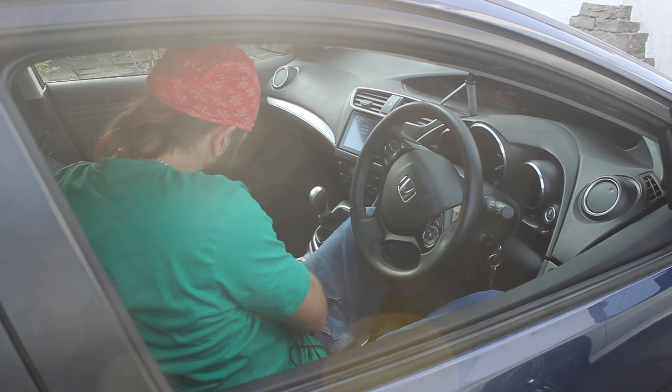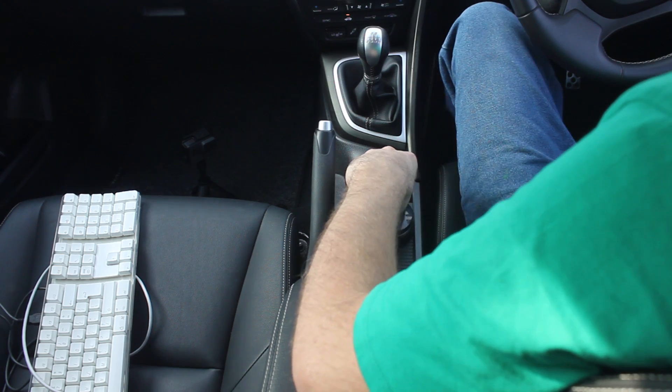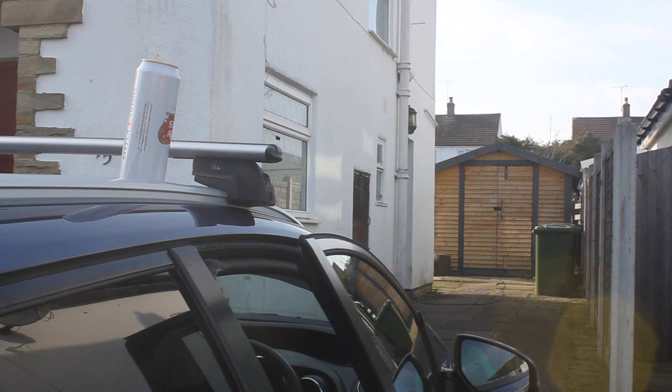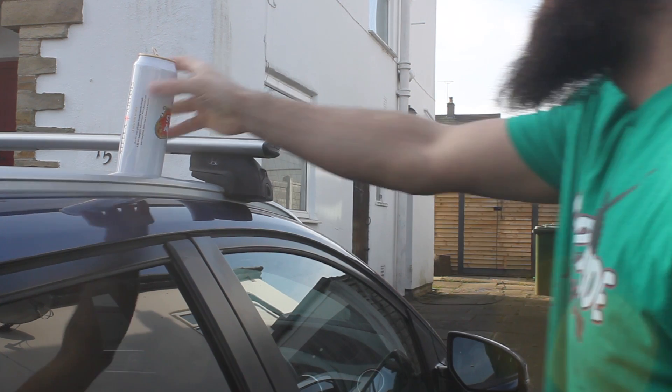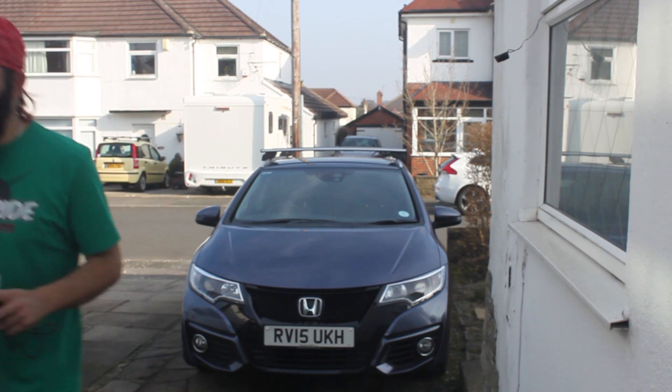So I got hold of this USB PC volume controller — you can also program it to do other things if you want to use a dial for something in particular. I plugged it in to give it a go, found the USB port, and there we go — I now have instant analog, well, tactile volume control with a proper knob. I love that noise.